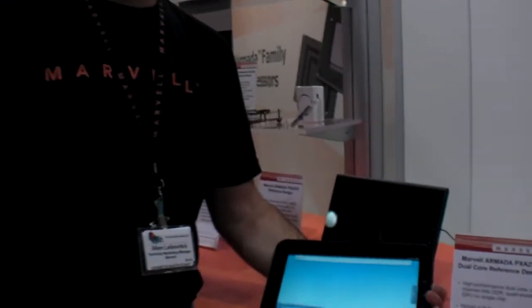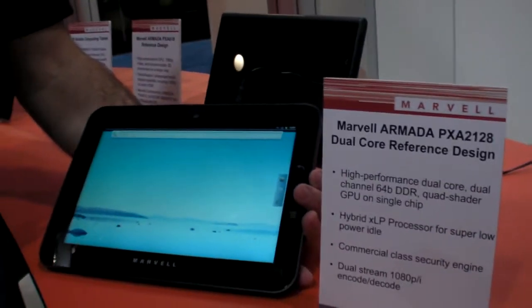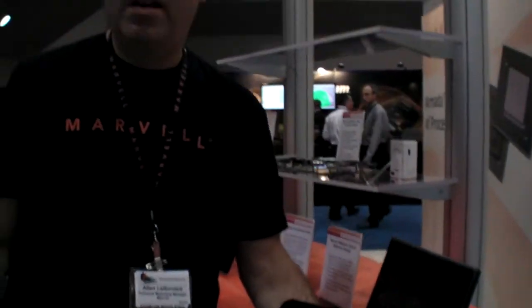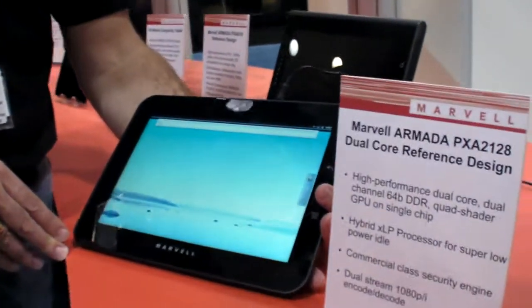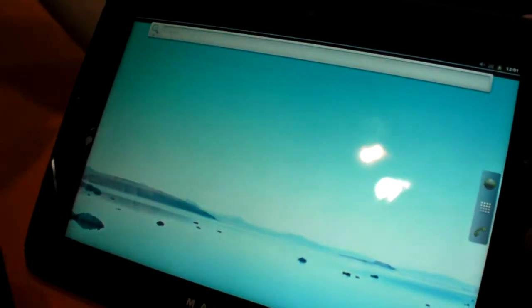We're here at the Marvell booth at ARM TechCon 2011. This is actually our reference design for the Armada 2128 — a product that we've announced recently and it's now in early sampling to lead customers.